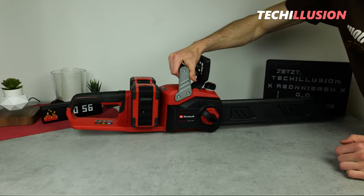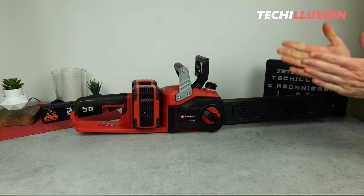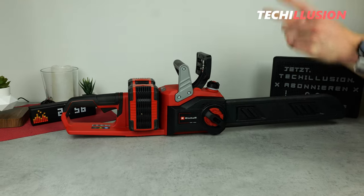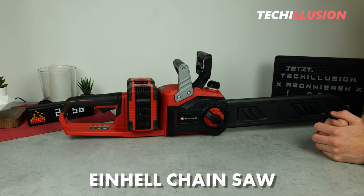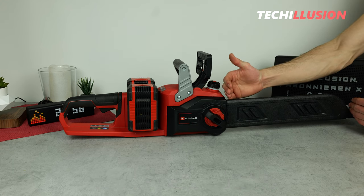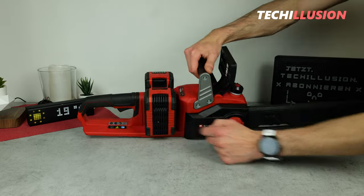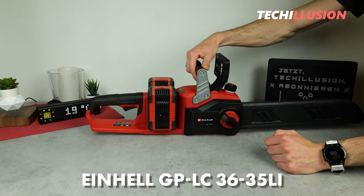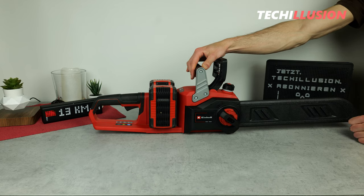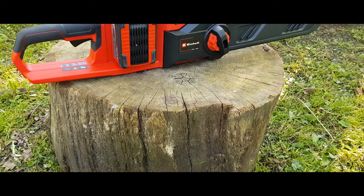Hello everyone, dear community — I warmly welcome you to this new video. It's great to have you here again. Today we have the most powerful chainsaw on the table from Einhell, proudly presenting a 350 millimeter blade, a powerful brushless motor, and a 36 volt drive. Specifically, we're talking about the Einhell GE-LC 36/35 Li.